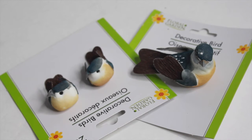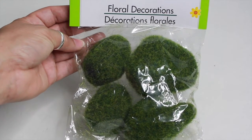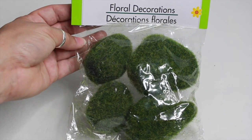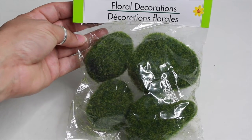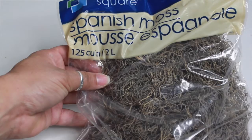I'm going to start off by telling you the materials that I use for this DIY project. I have here some decorative birds that I got from Dollar Tree. I also will be using these floral decorations — it's just plastic objects covered in green moss. I also have here some Spanish moss that I will be using in this DIY.